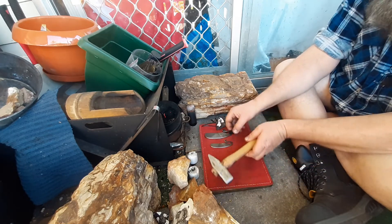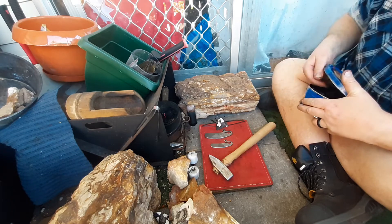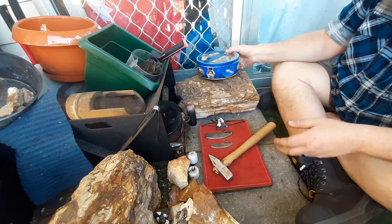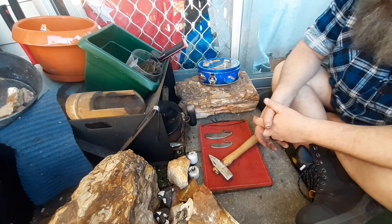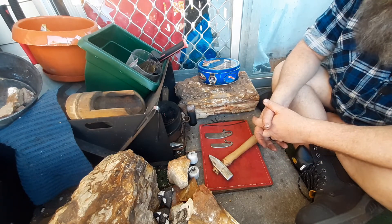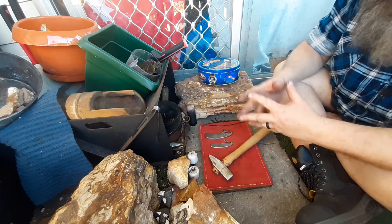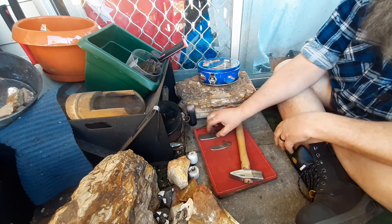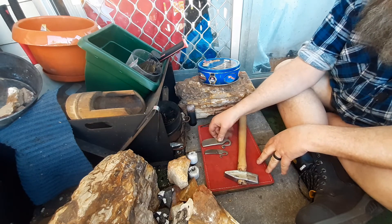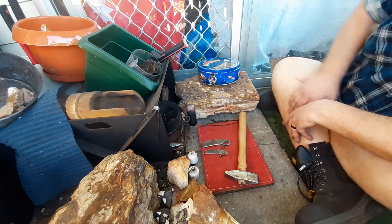Anyway, that's what I got done at the forge today. Again, I just want to say thanks to Jack for letting me come over. I'll probably be going over to my mate's place — he bought a new press — maybe next week, but we'll see what happens. My missus started a new job and she works night shifts, so I don't know yet. Anyway: two new strikers and re-handled the hammer. Thanks for watching.